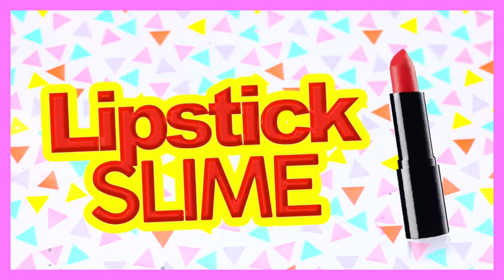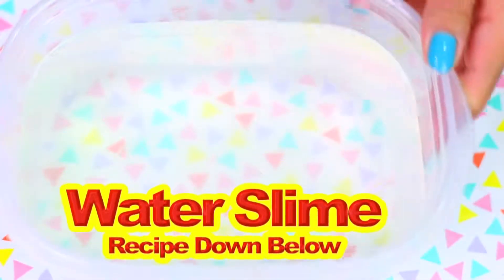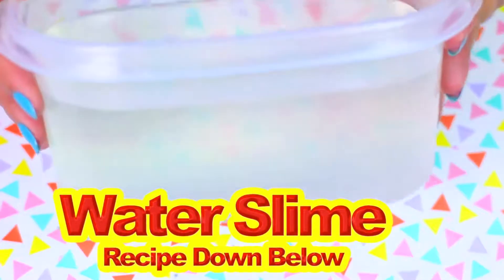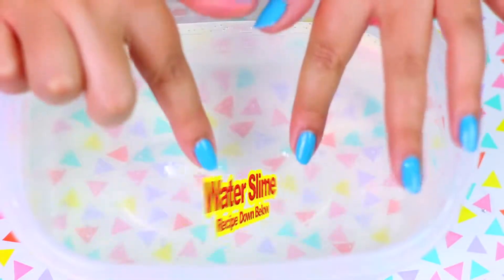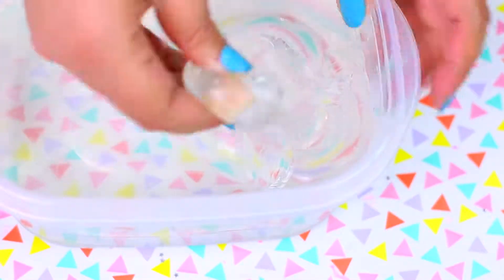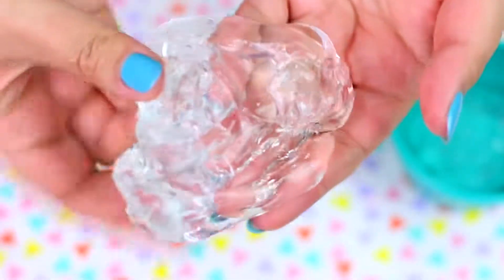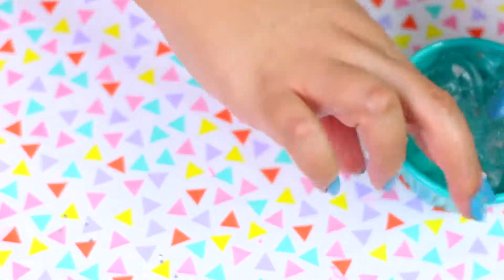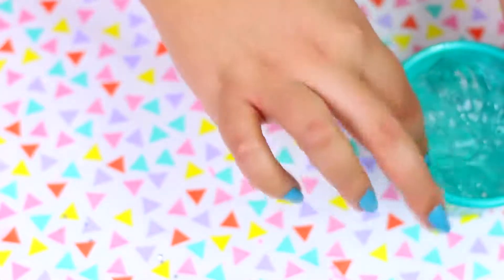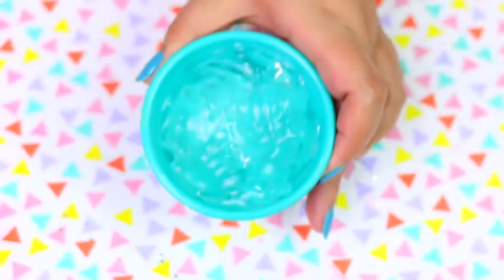Now we are going to try to make slime using lipstick! I made this huge batch of clear slime on Snapchat a few weeks ago. If you want to know how I made this extra clear water slime, I'm going to leave the recipe down below. So I'm going to grab a little bit of this clear slime as the base for the lipstick slime. Isn't this so cool? There's not a single bubble in this slime!